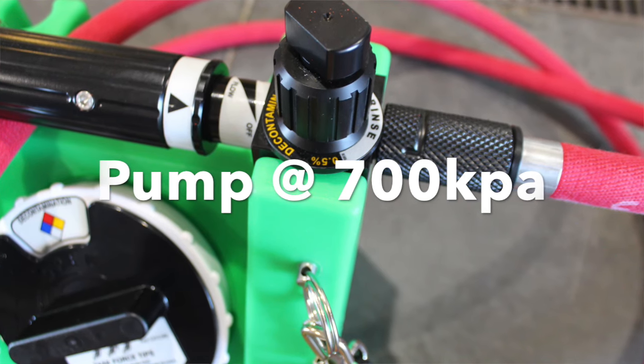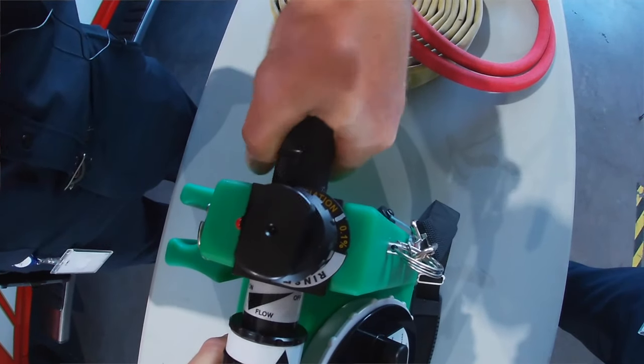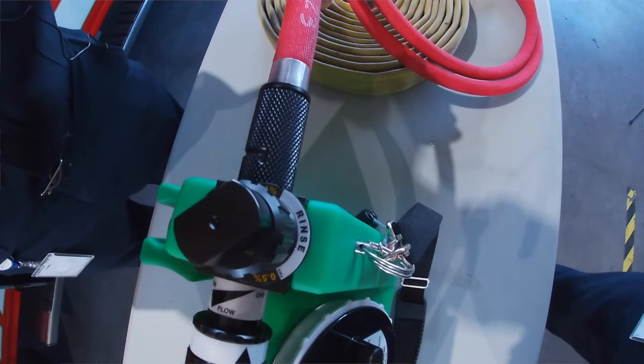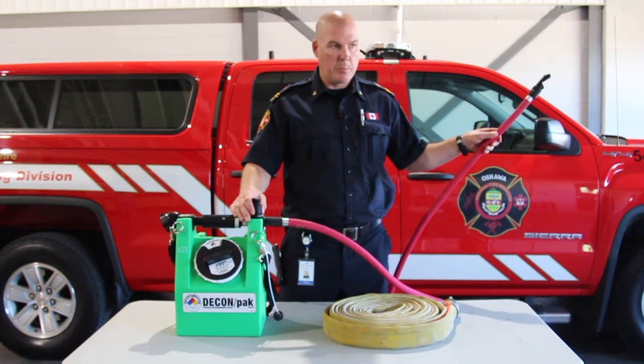On this end here, you will connect this hose. This is the spray nozzle, which you will use to decon people with. There's a pickup nozzle inside that will pick up the soap, and we will run the soap at 0.1%.